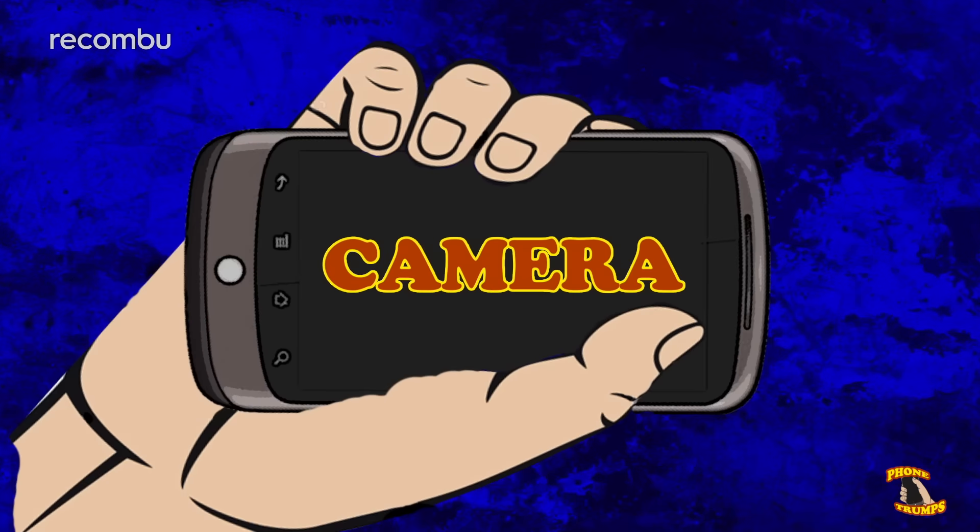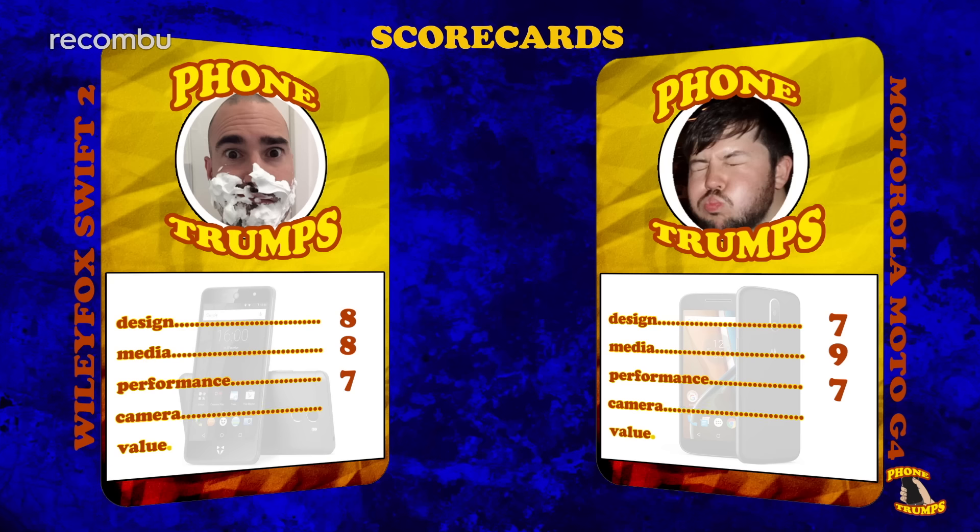Up next, cameras. Whilst both phones pack 13 megapixel cameras, the Moto G4 also boasts a dual tone LED flash so you get better exposure in low light, especially with faces, not to mention it's got a laser autofocus array. The Wileyfox's 13 megapixel camera might be rather basic, but it is nicely flushed with the surface, comes with a dual tone LED flash, and it's got an 8 megapixel front-facing camera. A closely contested round that ends in a dead heat.